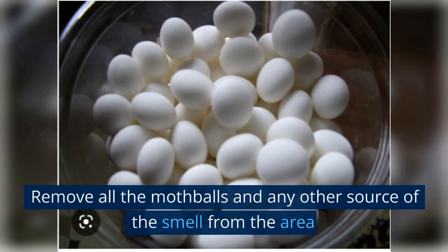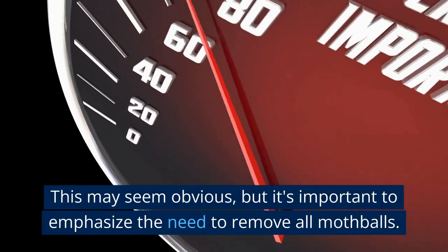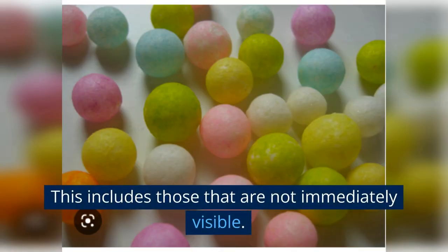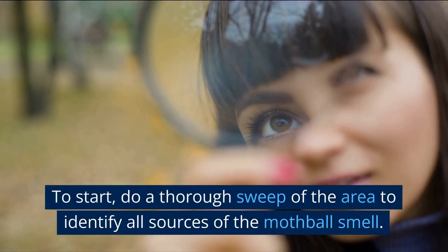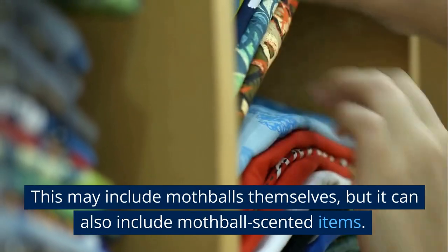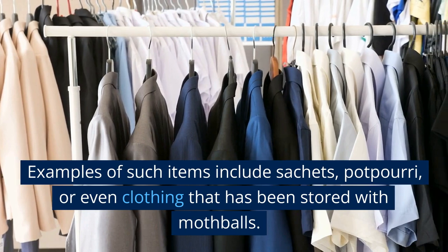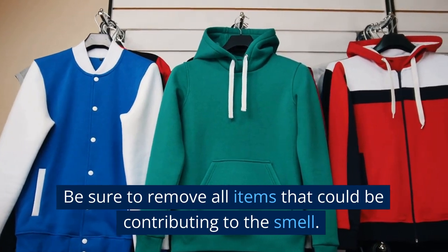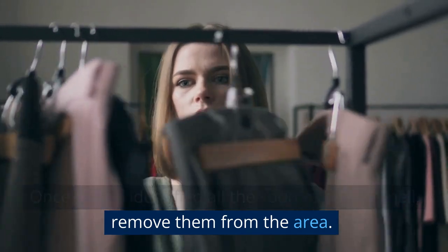Step one: Remove all the mothballs and any other source of the smell from the area. It's important to emphasize the need to remove all mothballs, including those that are not immediately visible. Do a thorough sweep of the area to identify all sources of the mothball smell. This may include mothballs themselves, but it can also include mothball-scented items such as sachets, potpourri, or even clothing that has been stored with mothballs. Once you've identified all the sources, remove them from the area.